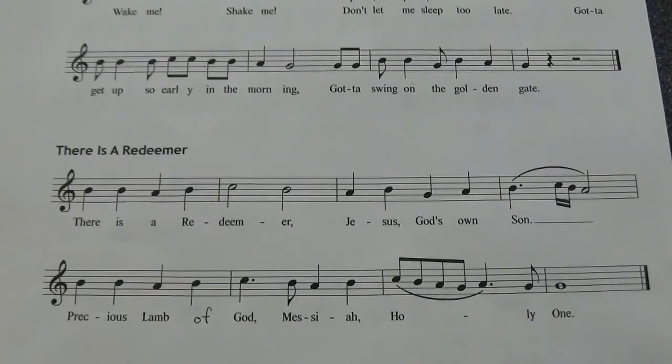It starts on B. All right, it was not perfect by any means, but that'll give you an idea.